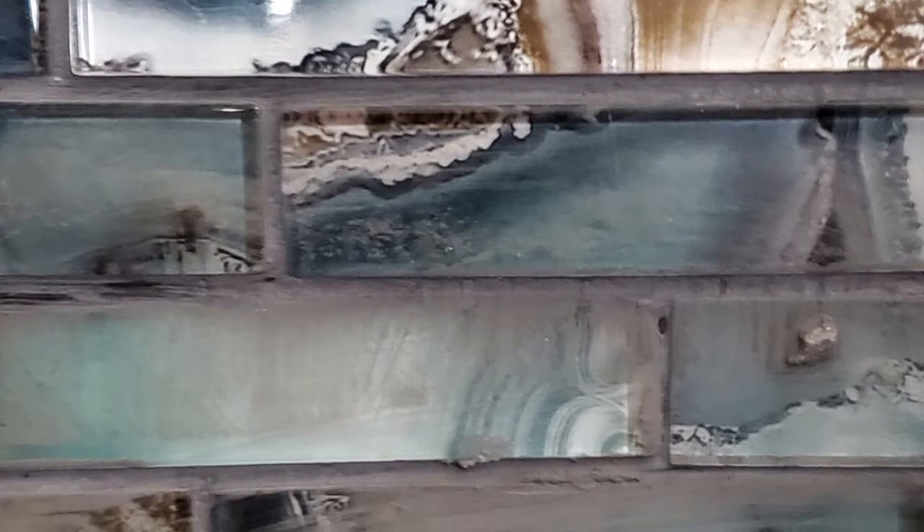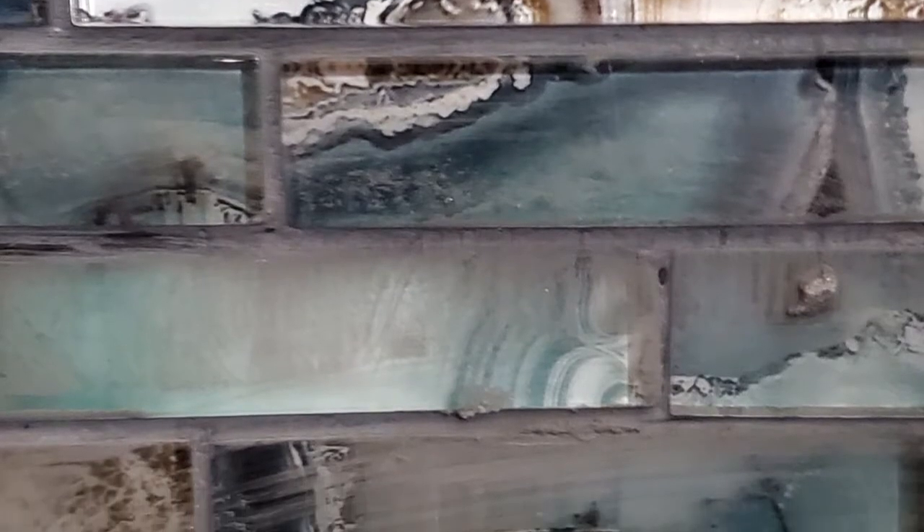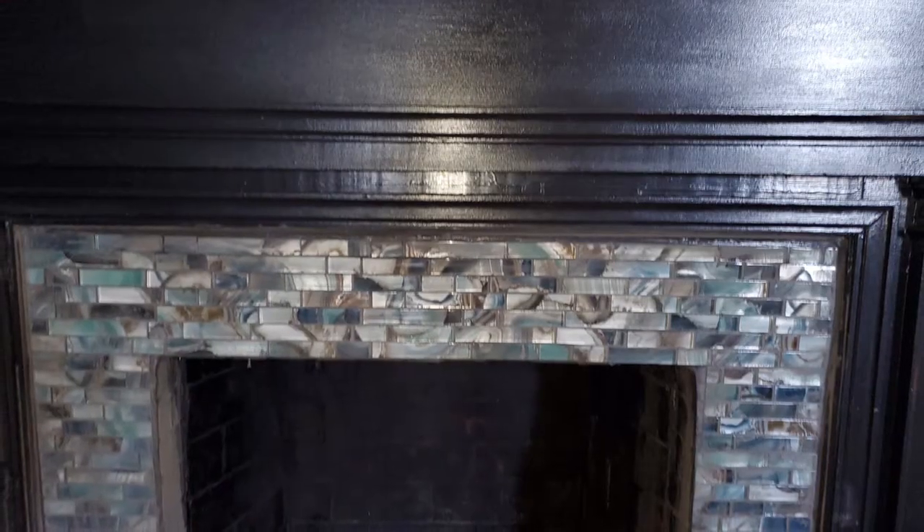This is just the rinsing-out process — you keep using clean water and just keep going until it's all clean. You'll see a little bit of the tile come through; it might look a little dusty, and you'll see if you missed anything and need to go back and redo it.